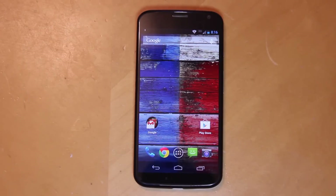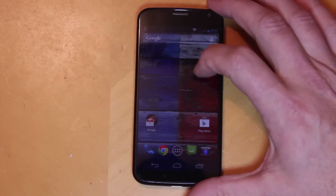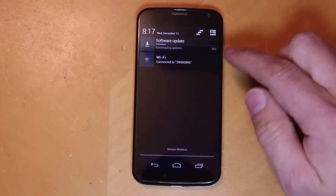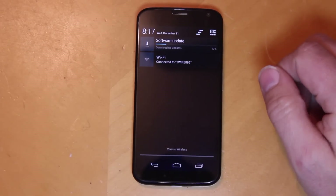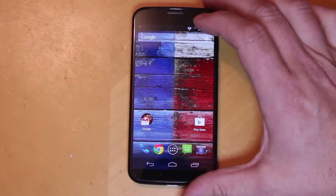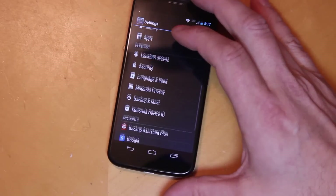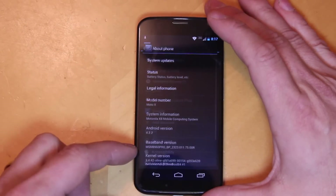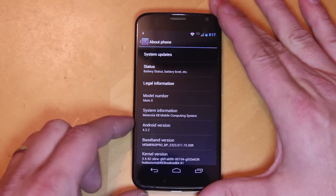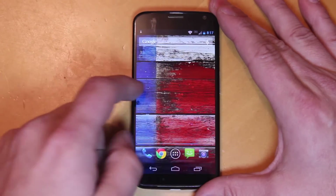I went ahead and logged into my Wi-Fi and Gmail so I can show you guys some stuff. This is just one of the beauties of Motorola and Google devices specifically — you're getting a system update right off the get-go when you turn this thing on, and you're already on Jelly Bean. I'm not sure if it's a KitKat update or what the deal is. Right now we're on Android 4.2.2, and I've got 21% downloaded right now.